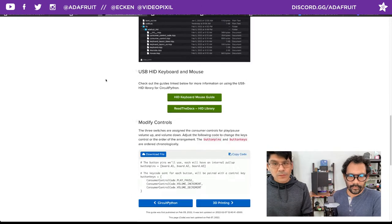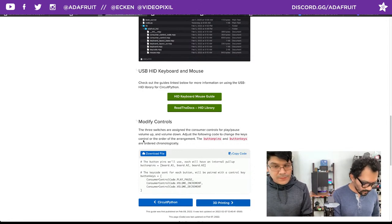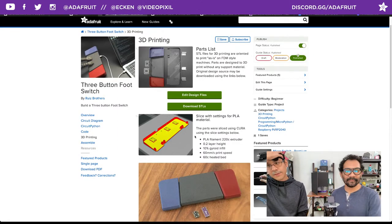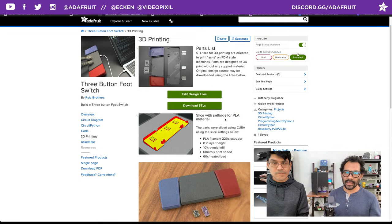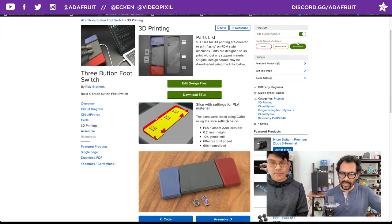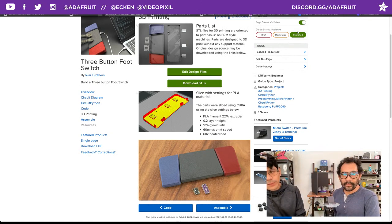That's the code in a nutshell. Let's check out the printing page — no supports needed for anything on this one. There are STLs you can download. It's going to take about five hours for the base, about an hour for each outer button, and about two hours for the middle button. No support material or anything special — just whatever your preferred PLA settings should do fine. You'll need a big printer — about 260mm.